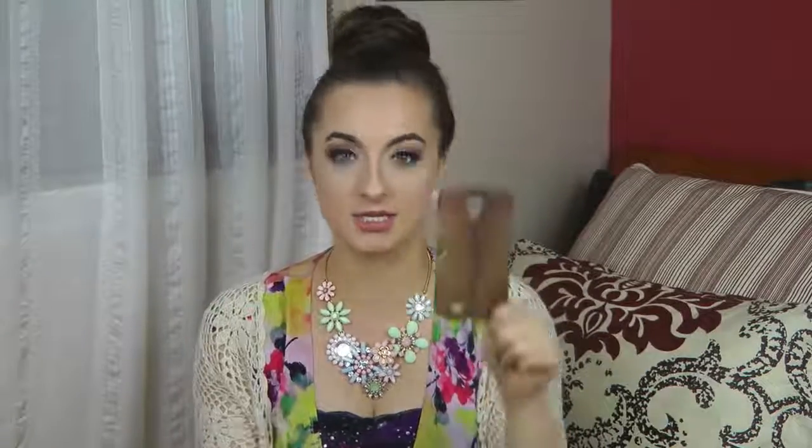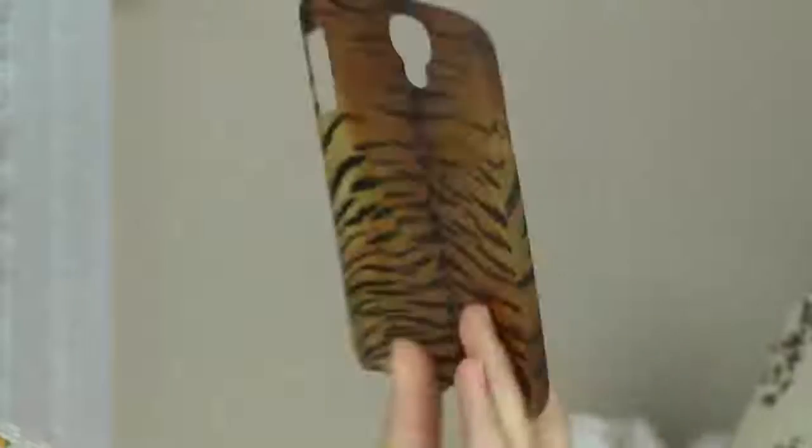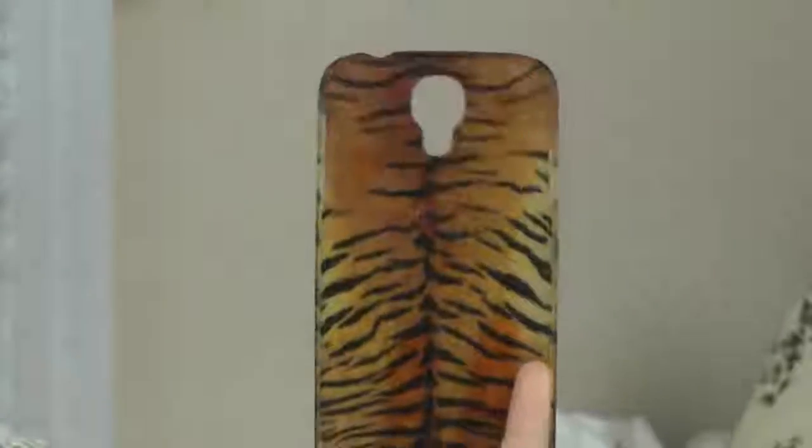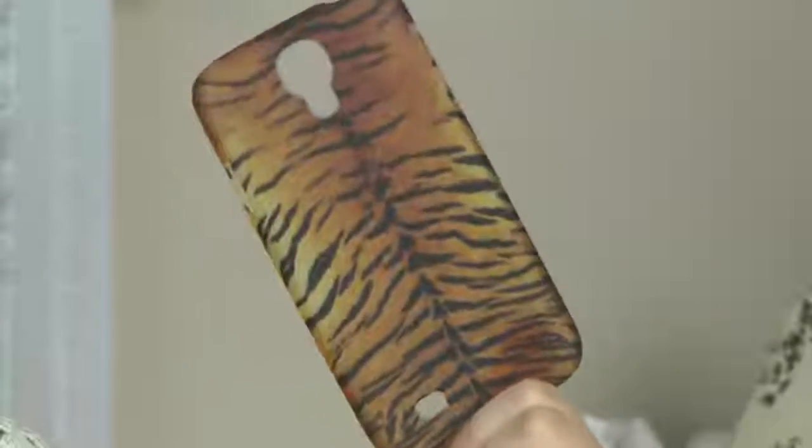This following case is basically the same thing as my cheetah print case — it's just a tiger print. They're very flexible, cheap cases. If you want to change it up every couple of days and give yourself a brand new look, these are great. I'm just obsessed with cheetah print and animal print, so these are very fun cases for me to have. For the fall, I love to change my cases around.